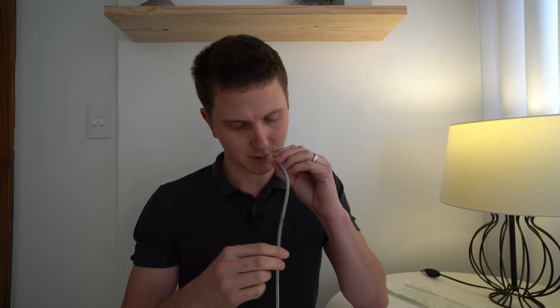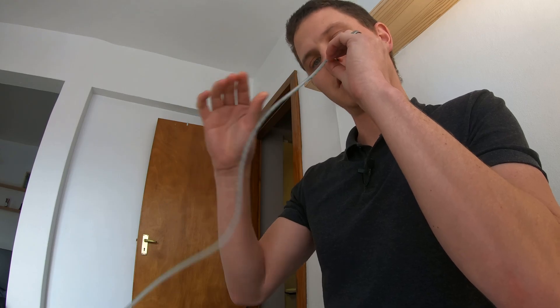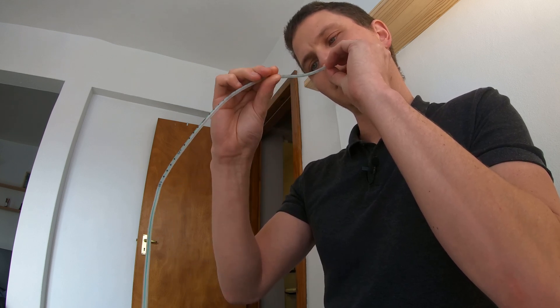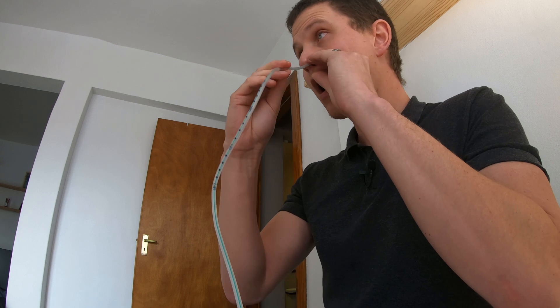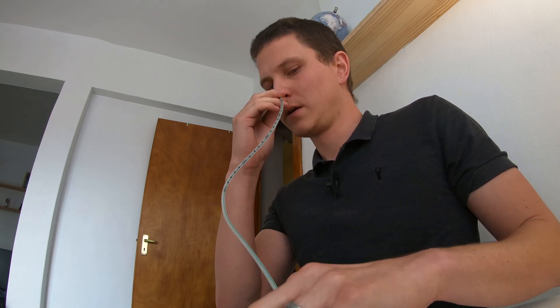I have some success. I'm at 50 centimeters, and there we go — the tube is in.